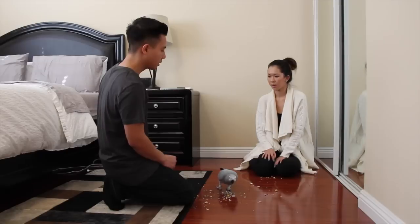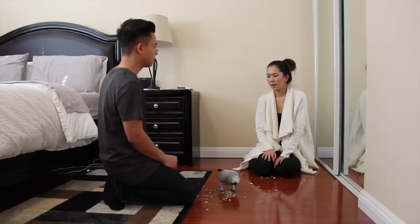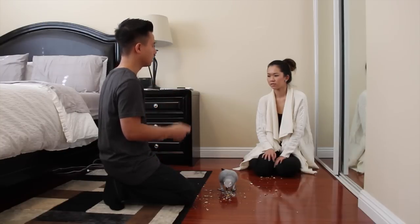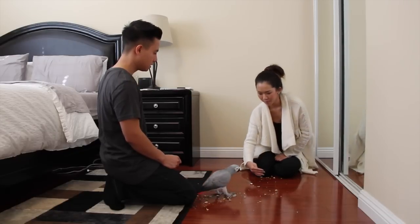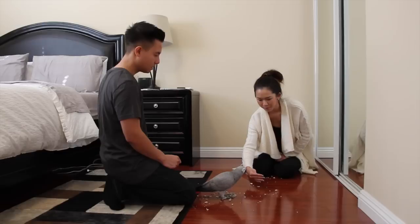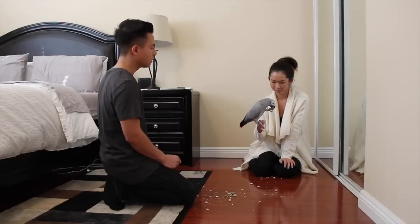This time we're going to do something a little bit different. You're not going to show her the treat — you're just going to offer your hand, and then when she steps up, raise it to your chest level, tell her 'good girl,' and then give her the treat. The only thing different is we're not going to show her the treat. Smokey, step up. Come here. What a good bird, Smokey. There you go.